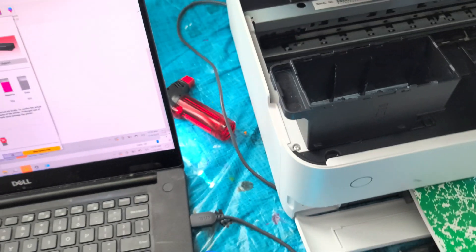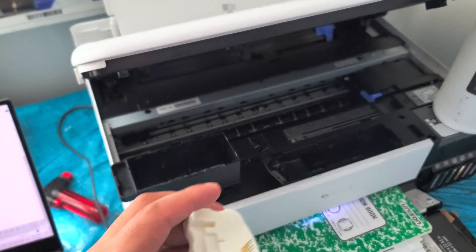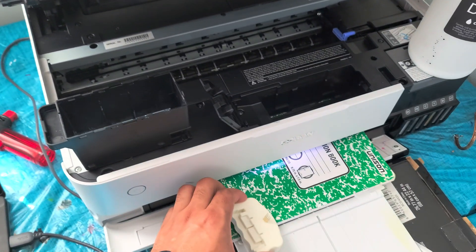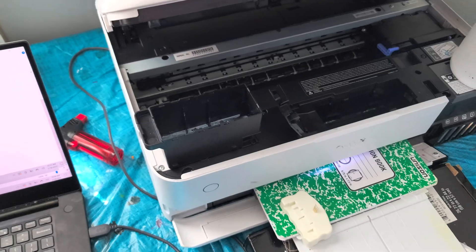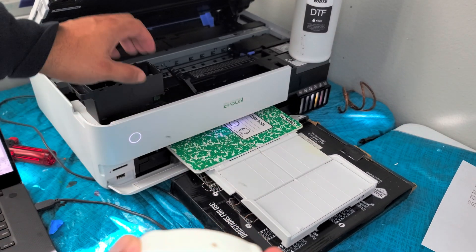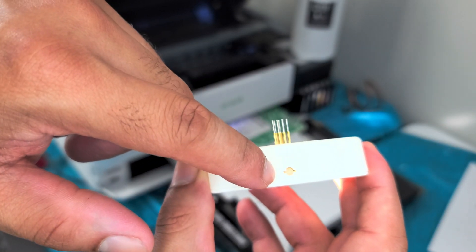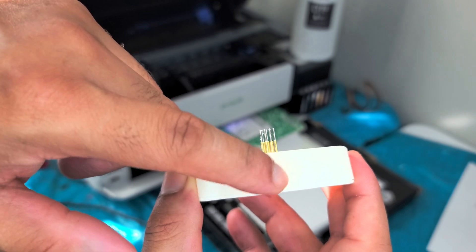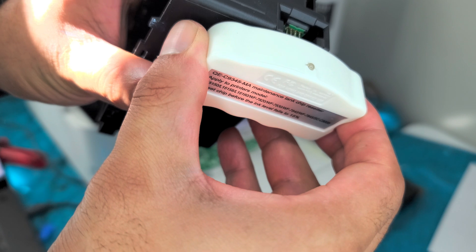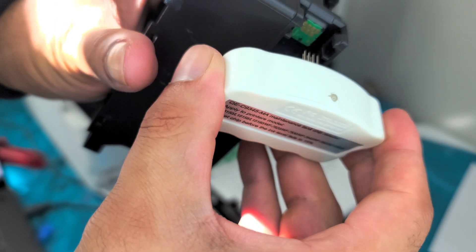To reset it, I have a chip resetter right here and all I need to do is align the pins. At the top of the chip resetter there's a little light — when it's red that means it hasn't kicked in yet or it's not working yet. You want it to turn green.